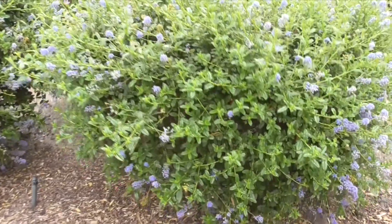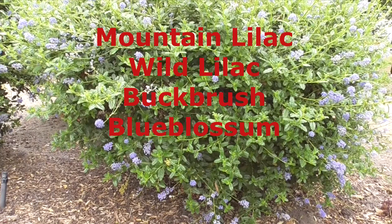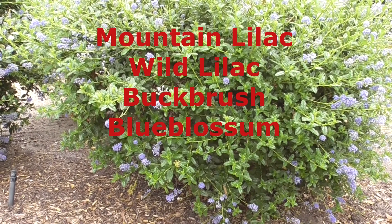A lot of people refer to it simply by its genus, Ceanothus. It's also known as a mountain lilac, wild lilac, black brush, or a blue blossom.